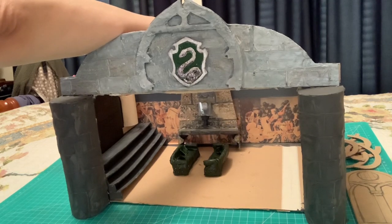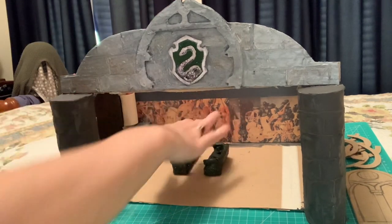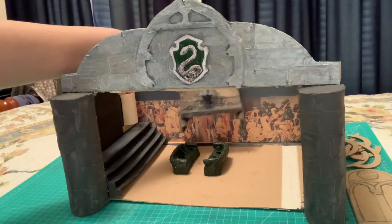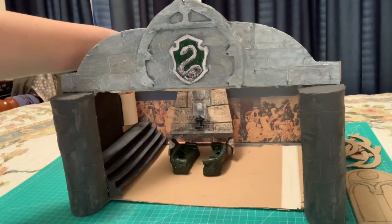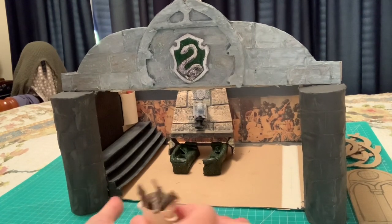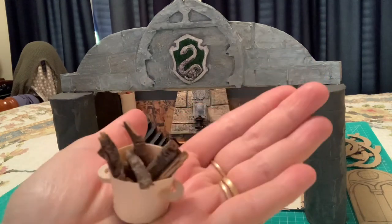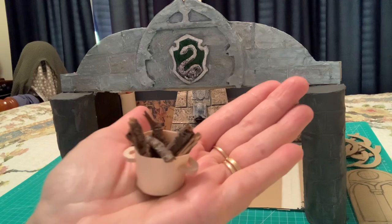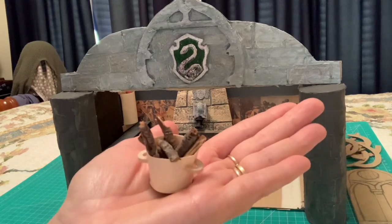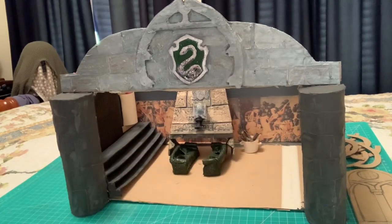The fireplace will be glued up against the wall, opposite the couches. Underneath where it sits will be painted black so you don't see the wallpaper under it. And I made the little wood basket — those are real bits of wood inside, just little twigs I found outside. I'm going to paint that a tin sort of colour, like from the movie. That sits next to the fireplace.